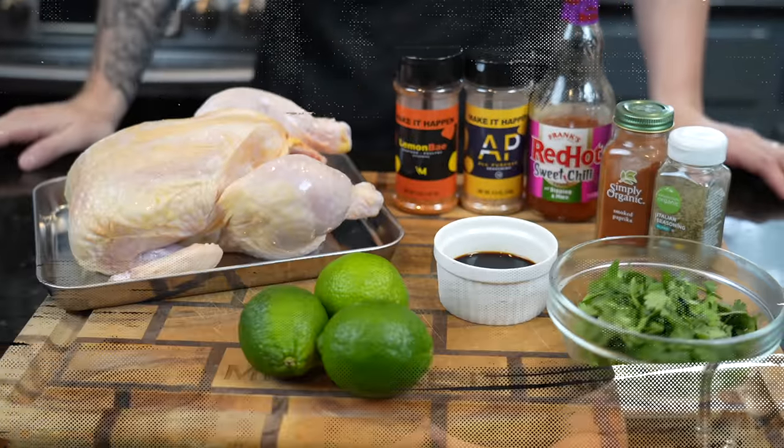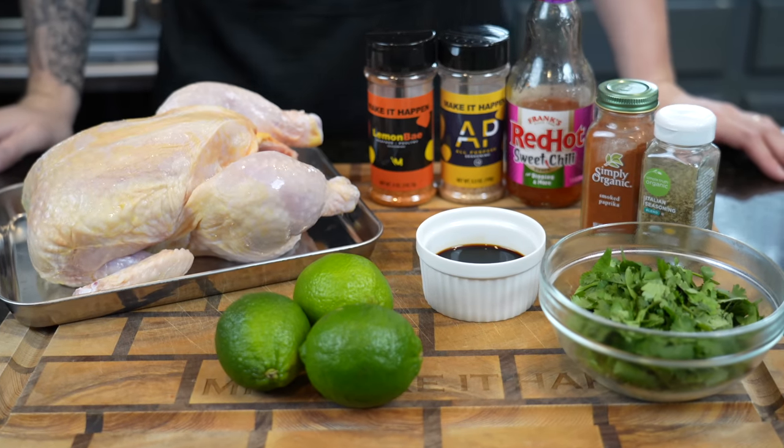But before we get into the recipe, please take a quick second to subscribe to the channel. Make sure you hit that bell to enable notifications as well. All right guys, meet me in the kitchen, let's make it happen.